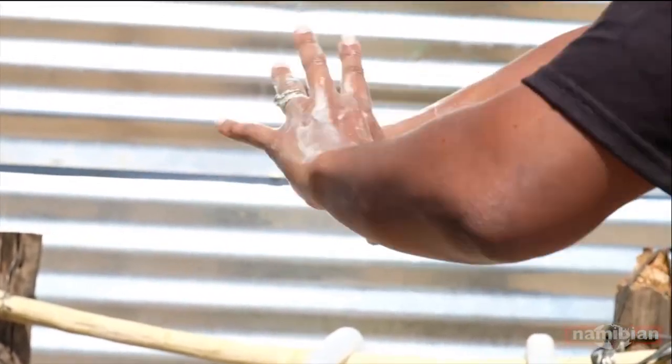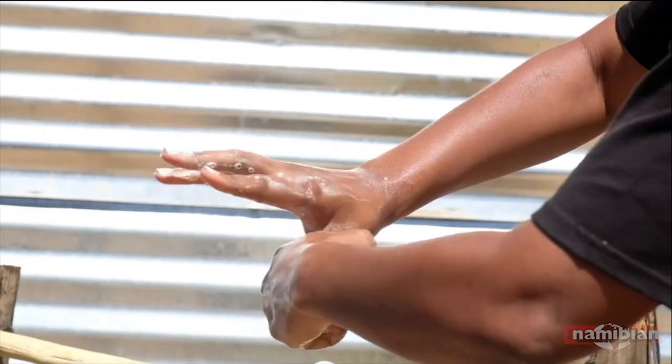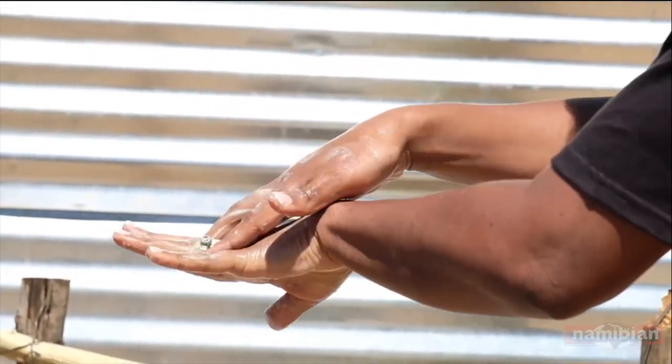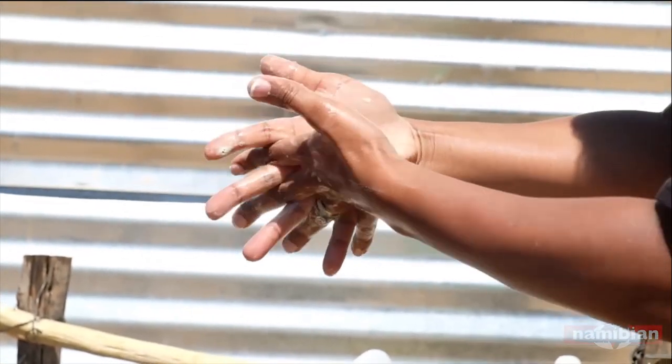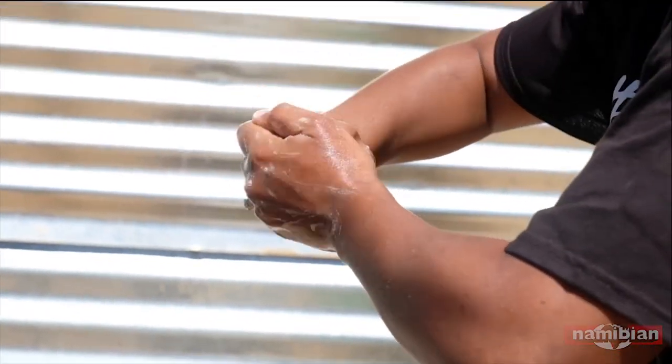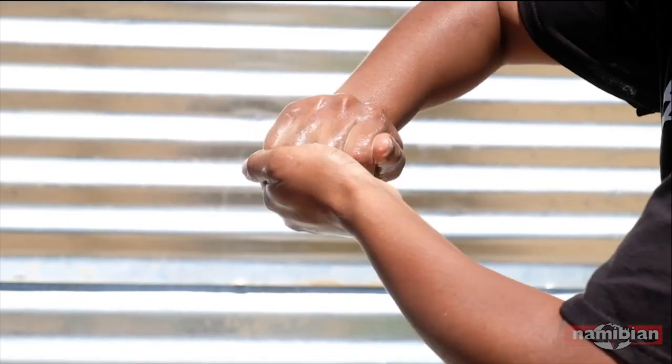You make sure that you get your thumbs. You make sure you get in between your fingers — in between the fingers is very important. You try and get underneath your nails and the top part of your fingers like that.